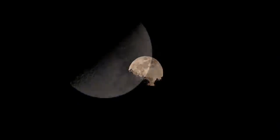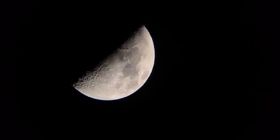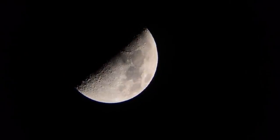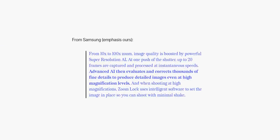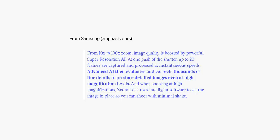To do that, the phone would have to be collecting extremely precise measurements to get the angle of the craters just right — which is an awful lot of work for Samsung, as Input Mac says, just to sell the phone with a 100x moon mode. What's actually happening is Samsung is using artificial intelligence. With the help of AI, up to 20 frames are captured and processed at instantaneous speeds, then evaluated to correct thousands of fine details and produce detailed images even at high magnification levels.